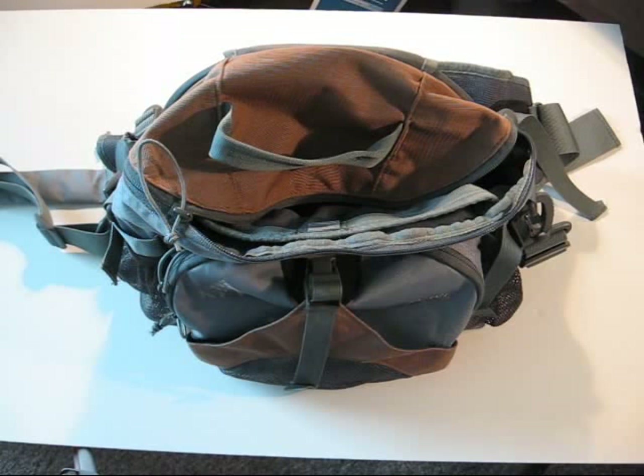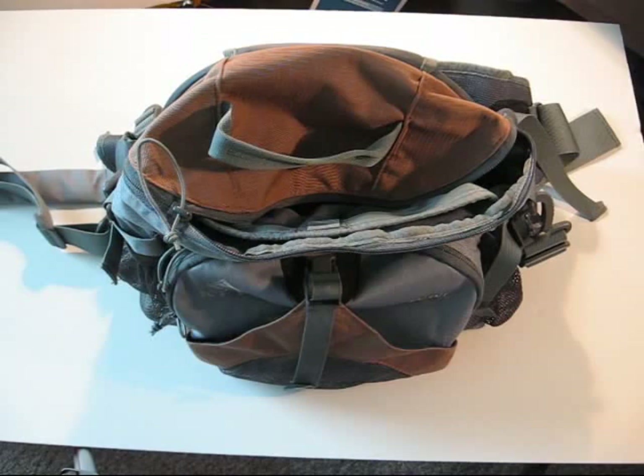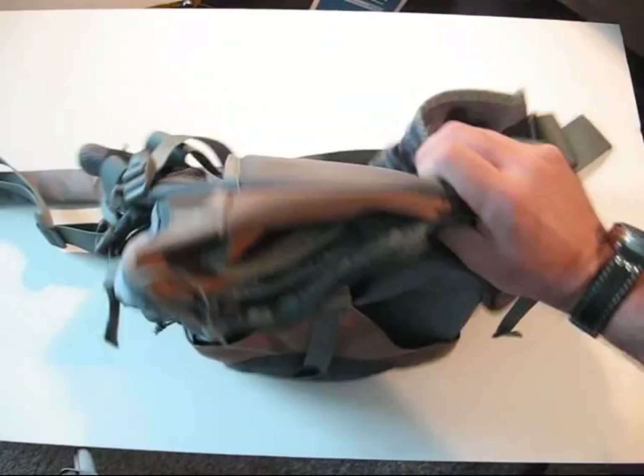We went with this style pack for shorter day hikes. I usually use a Camelback Mule as my day hike pack. My wife, on the other hand, has a shoulder injury and couldn't use a backpack for a bit, so we went with this. She's probably got just about 30 miles hiked with it right now.